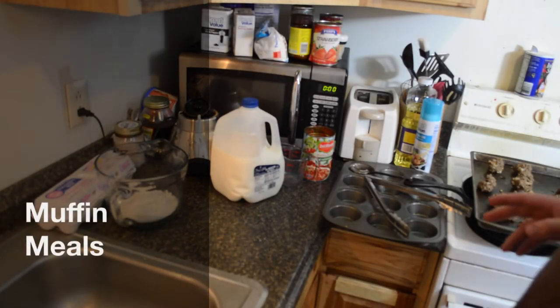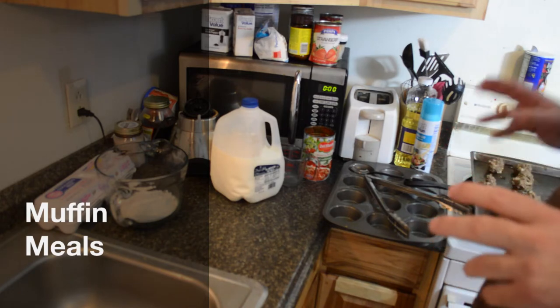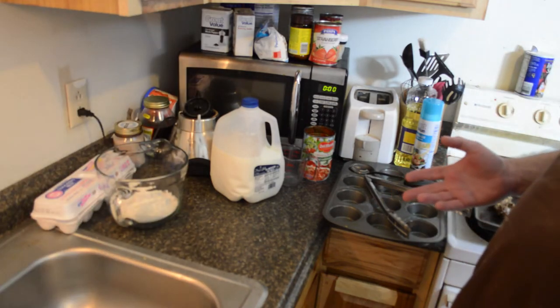Alright, so what we're going to do today is more of a technique than a recipe. You can take what we're doing and modify it any way that you want.